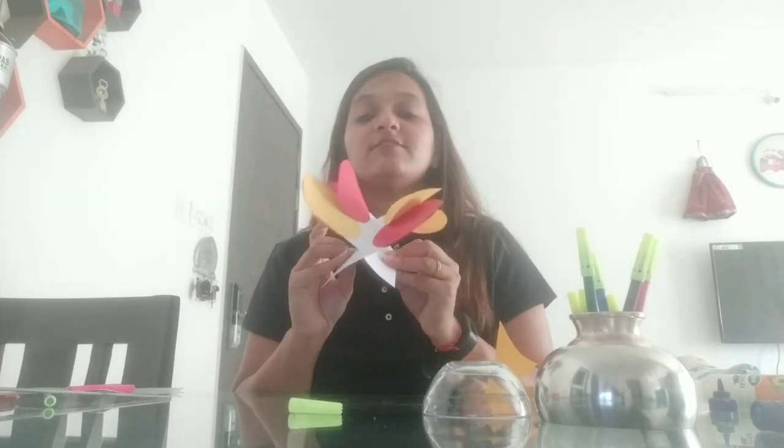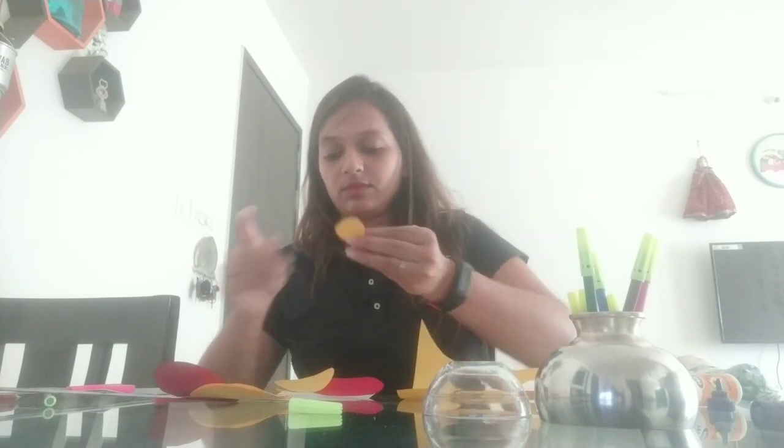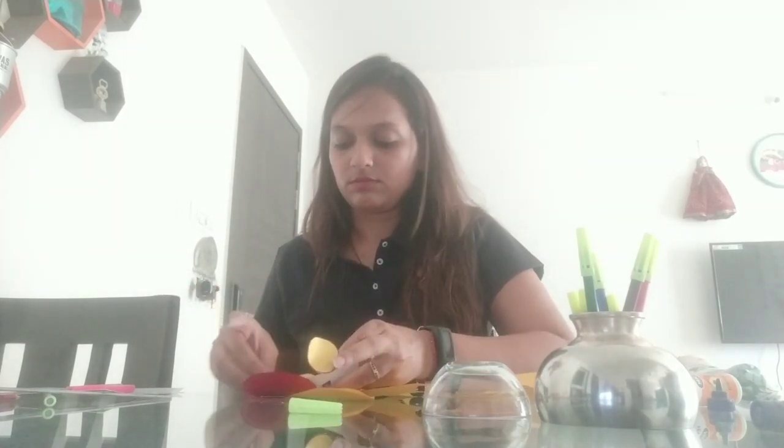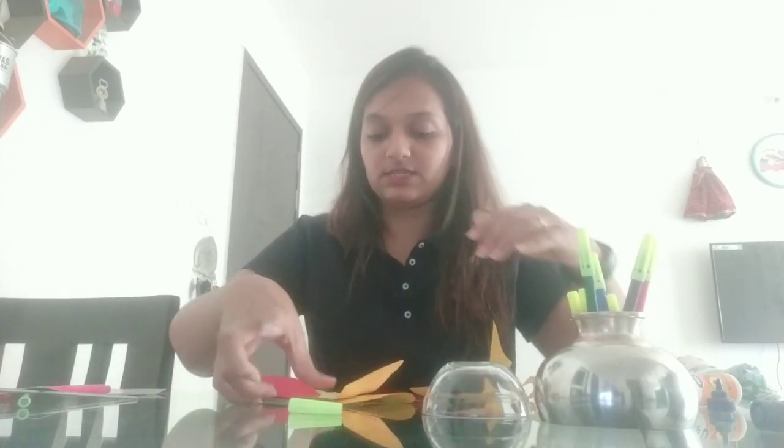Now we are going to make the face and the antennas of the butterfly. I will cut a small circle for the face, keep the two interlocked pieces together. If you have tape at home you can stick a cello tape to make it firm. Then I stick this face on.